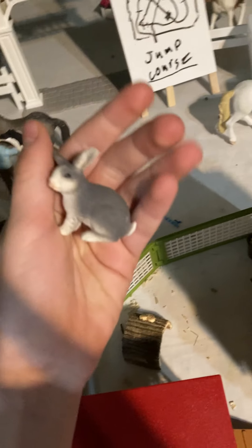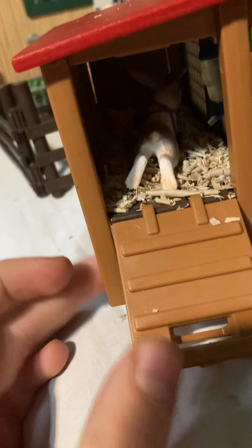Then here we have the bunny area. We have some bunny pellets back there. Then we have Maple, and she's just eating some hay out of the hay bale. There's like this little house, and then we have a little hutch. In there is Lops the bunny, and then there's a water bottle and some carrots in there.